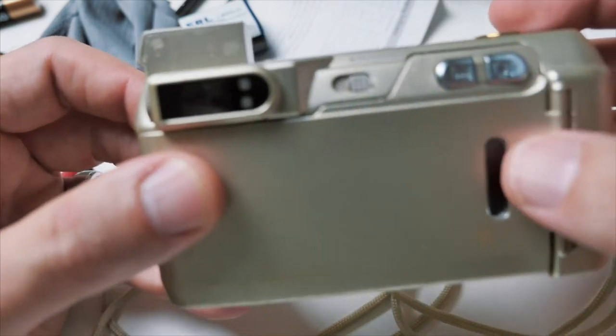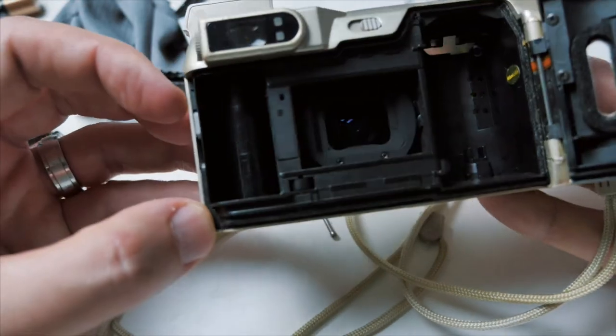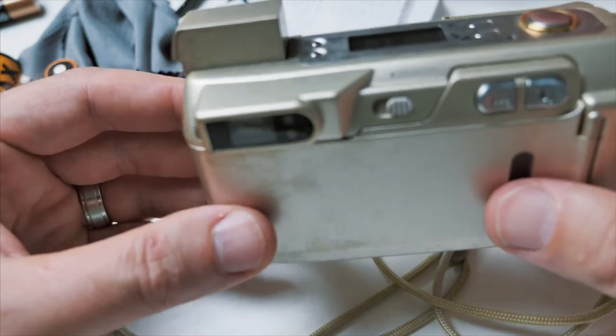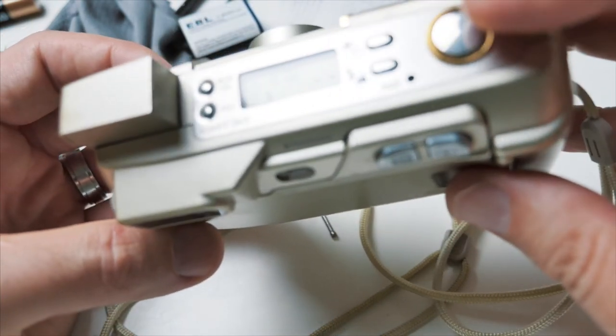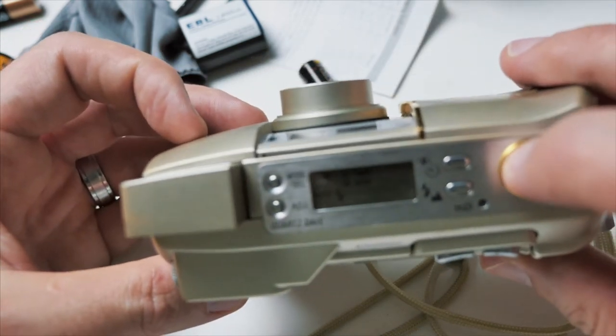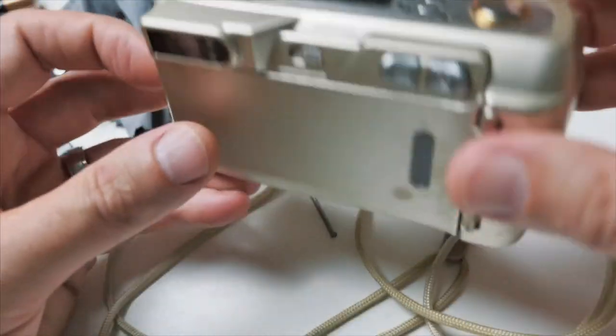You've got your viewfinder up here, and then of course where we load our film. It's a nice little camera, pretty simple to use. Here's the shutter — take a picture, pretty simple.